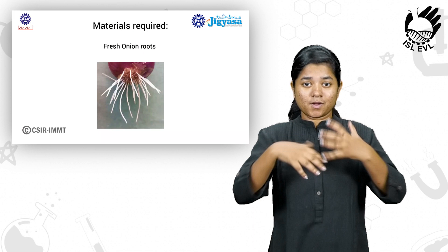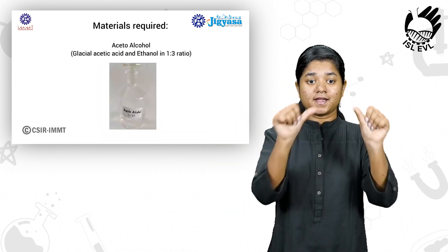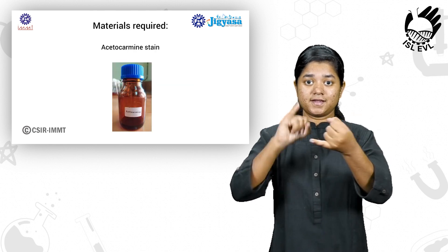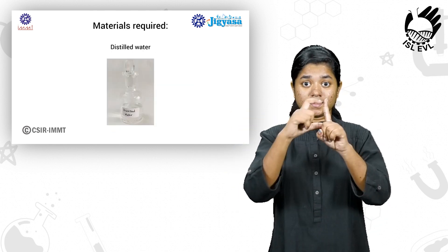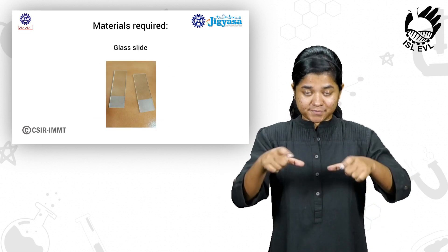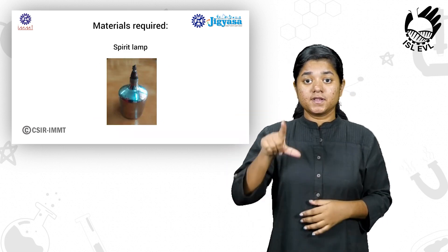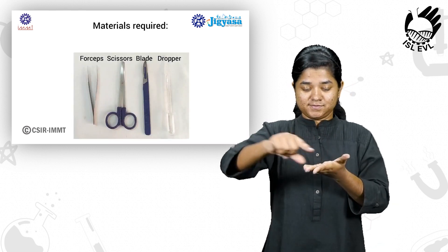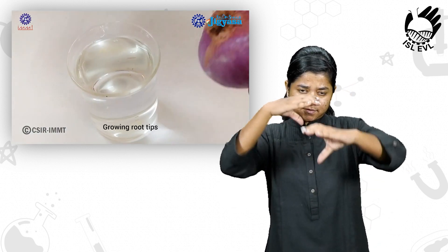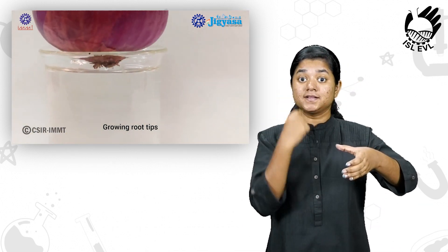For this we need fresh onion roots, hydrochloric acid, acetoalcohol, acetocarmine stain, distilled water, beaker, watch glass, glass slides, cover slip, spirit lamp, forceps, scissors, blade, and dropper, and a compound microscope.